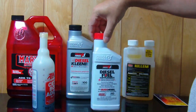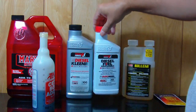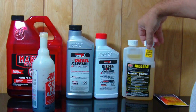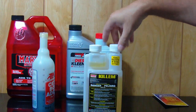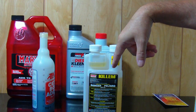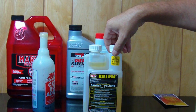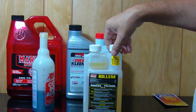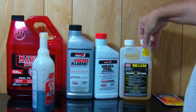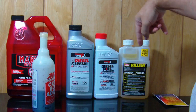In the winter months I use this product because it stops gelling. And every time I mix fuel I put some of this kilom in there — for 8 gallons I use 3 to 4 milliliters — and that prevents algae from growing and clogging up your fuel filters. It's really good. That bottle will probably last me 10 years.